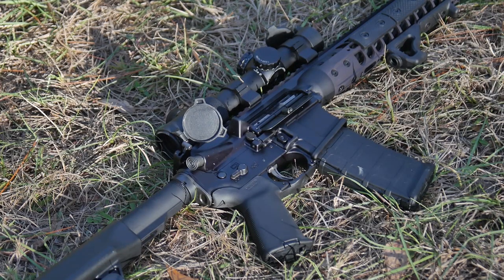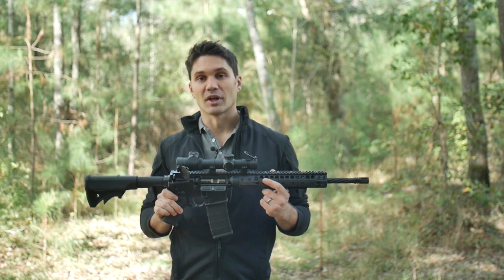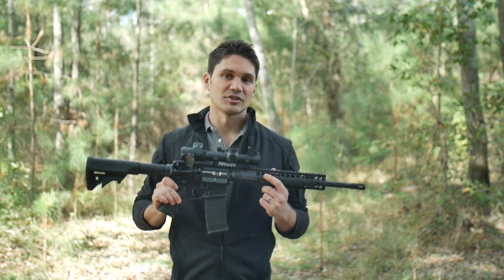Anyways, I want to say thank you to LWRC for sending me this gun. I'm honored to get to try out something new like this. Let's go see how it shoots.